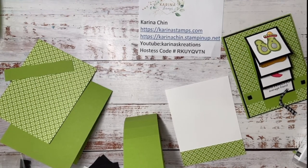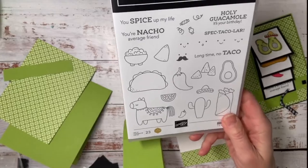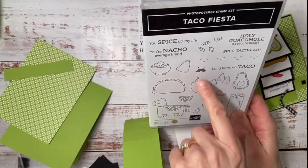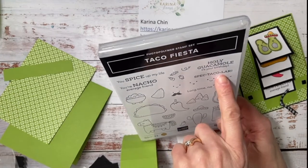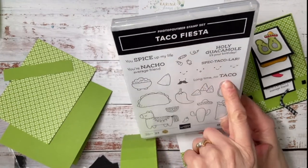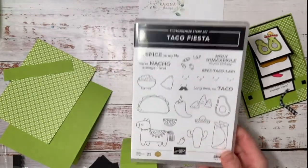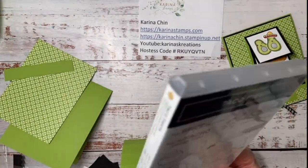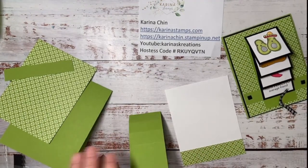I just thought this set really lends itself well to a waterfall card because you've got so many different images to choose from — 'Spice Up My Life,' 'You're Not Your Average Friend,' 'Holy Guacamole It's Your Birthday,' 'Long Time No Taco.' This was designed by a U.S. demonstrator, Erica Serwin, and I think it was her million dollar stamp set. My daughter said, 'Mom, when you hit a million dollars can you ask Stampin' Up to make like a dim sum or dumpling stamp set?' — that just made me smile.